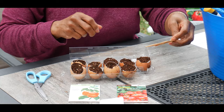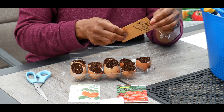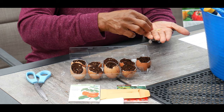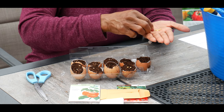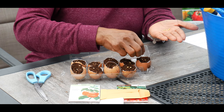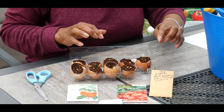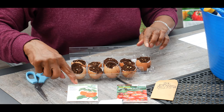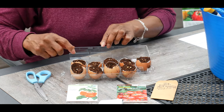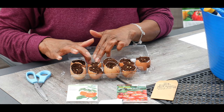I also saved yellow bell pepper seeds that I started from an organic bell pepper in 2019. I want to use up my seeds from last year because seeds lose their viability and strength over time. So I have yellow bell pepper seeds and orange bell pepper seeds — one store-bought and one that I saved myself, both organic. I'm just going to push them down into the soil, not too far down.